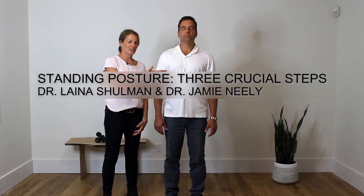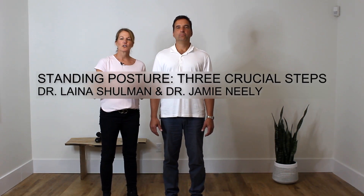Hi everybody, Dr. Shulman and Dr. Neely here with you. We're going to go through with you how to stand properly. A lot of people are standing more at their desks these days and people are asking us to review proper standing posture.